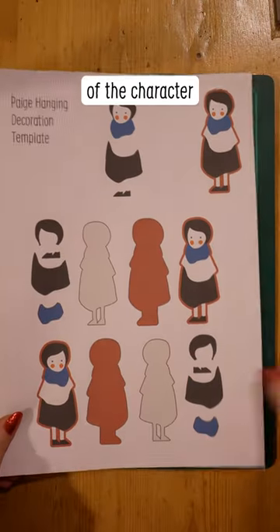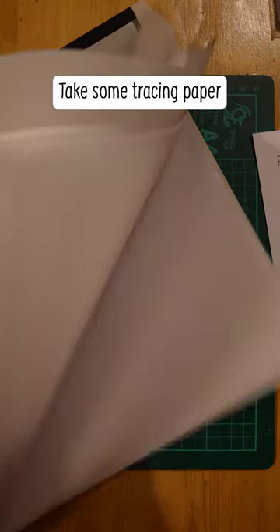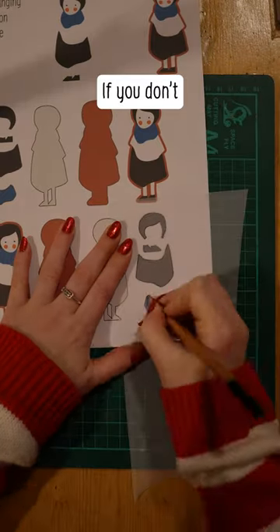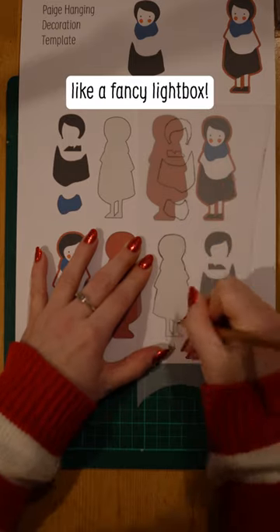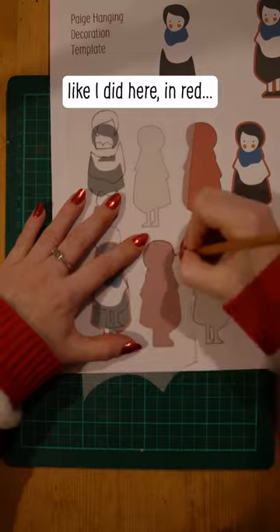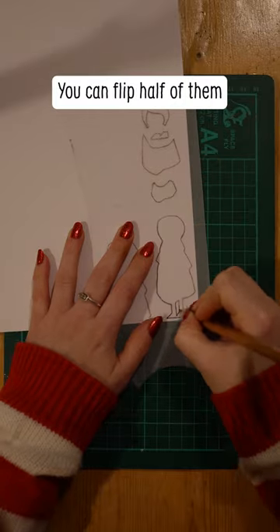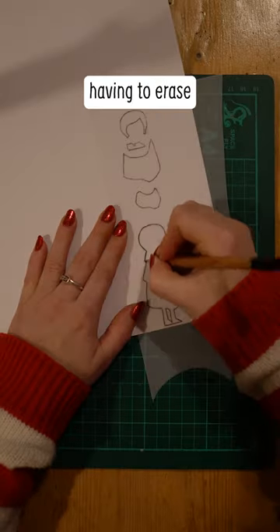Start by working out which sections of the character need to be in which colour — I did this on the computer, but you don't need to. Take some tracing paper and trace each piece. If you don't have a printer, trace your phone or tablet screen, because it works like a fancy lightbox. Make an outline shape of your whole character like I did here in red. Transfer each of those onto the right coloured paper twice. You can flip half of them if you want, which saves having to erase the pencil marks.